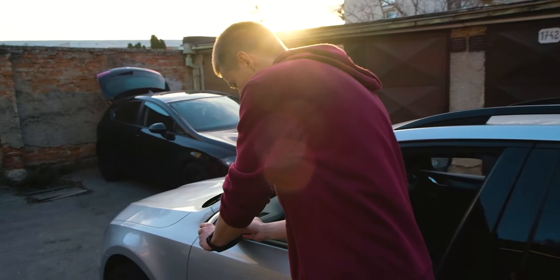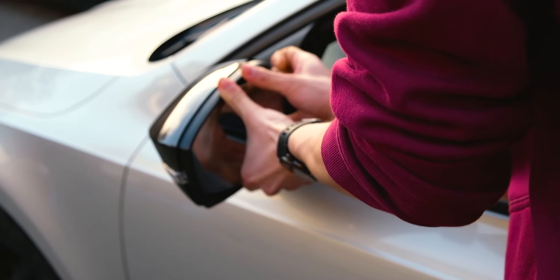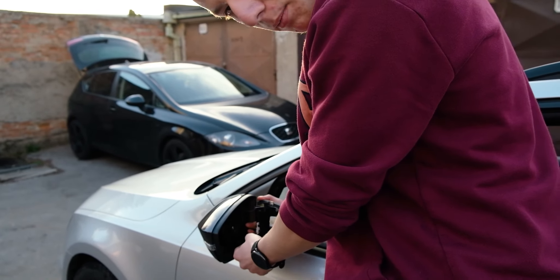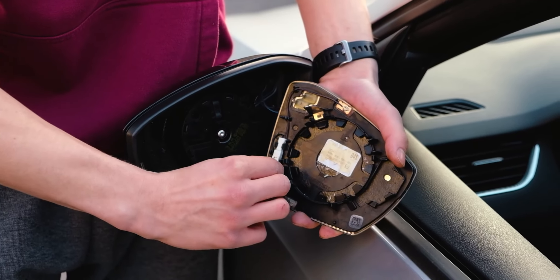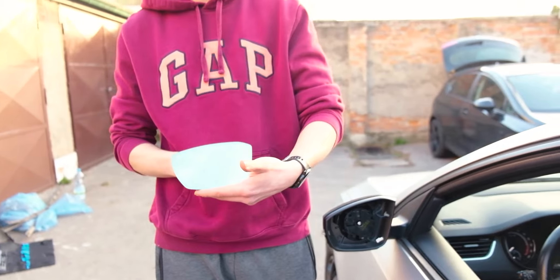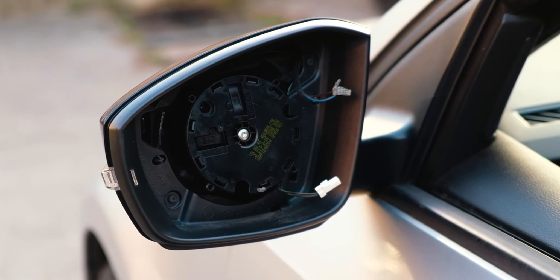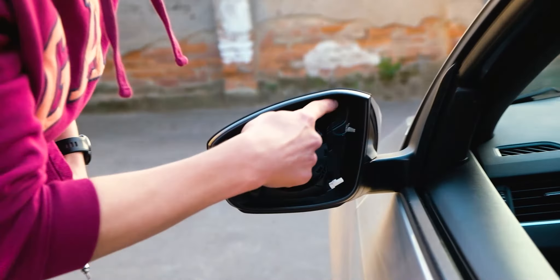The first thing you need to do is to pull out this glass. Now that you have it pulled out, you have to disconnect these cables. Set this aside and make sure not to scratch it. Now you have to pull this one and this one out.